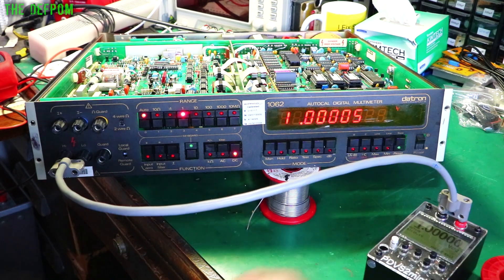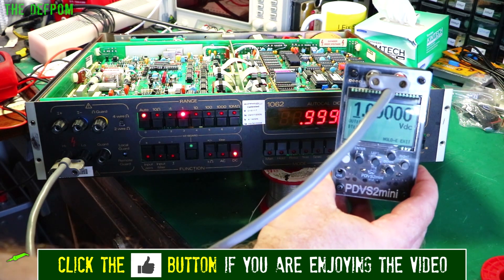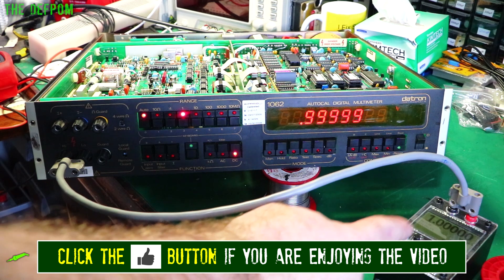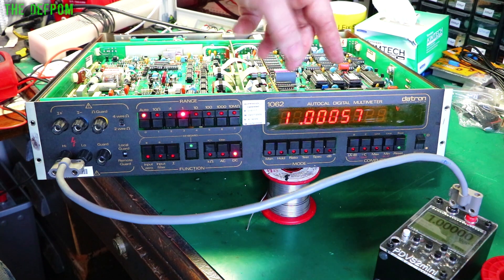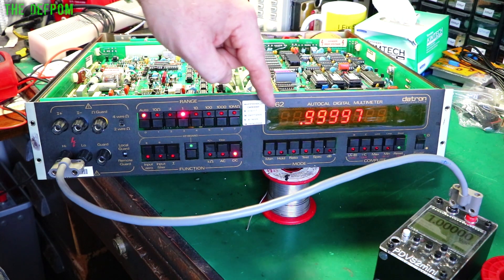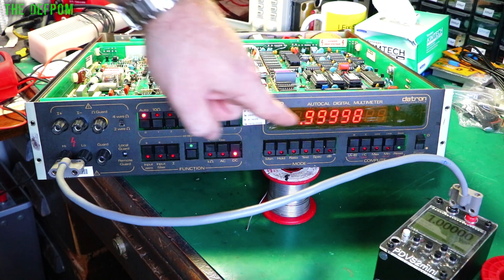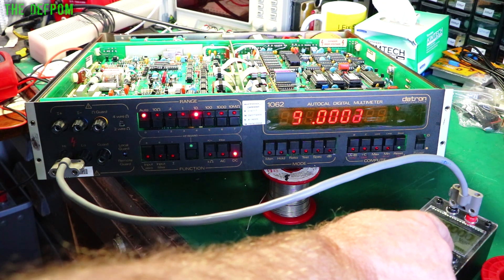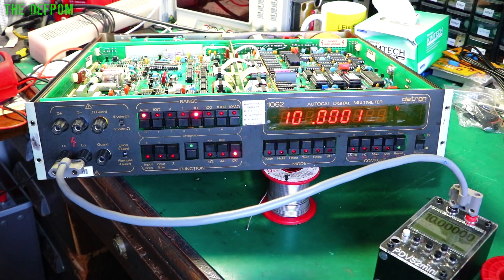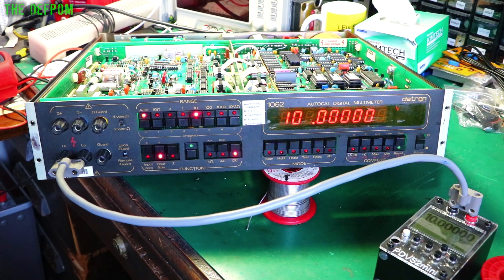So I've got the PDVS2 Mini hooked up to it. If you haven't got one of these, make sure you go and check them out at eevblog.com. Excellent little things to have. This is generally one volt, and I've got this auto scaling — one volt right now, and you can see it's fluctuating around a little bit. It's the meter doing that, not the supply. Even when I had the jumper on, it was still doing it, so I think it needs a capacitor on the power supply. But the basic accuracy, the calibration, is looking bang on. Let's go up to 10 volts — same deal, jumping around, but accuracy is looking pretty good. Not bad at all.